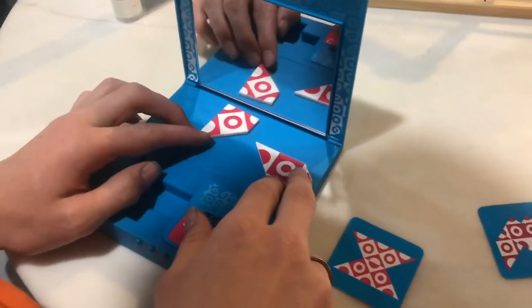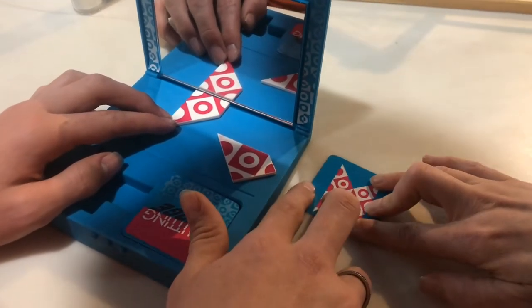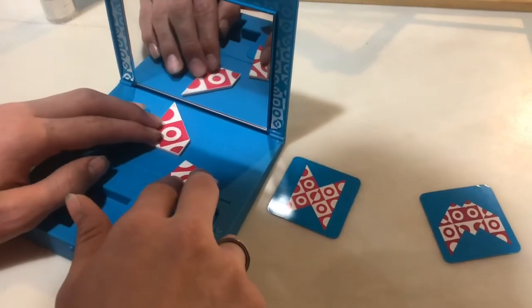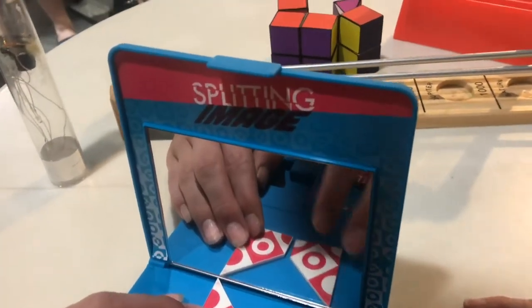Splitting image — this one makes my brain hurt. Ever try solving a puzzle in the mirror backwards? When you pick up your pieces it's only half the image. You can only see what it looks like once you get it close to the mirror. If you cover up half the image it'll help you out a little.